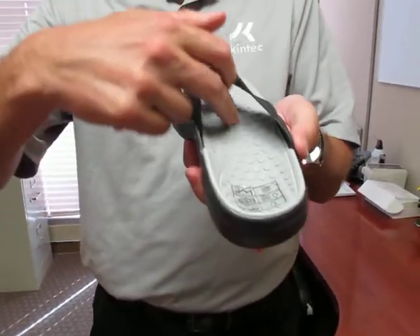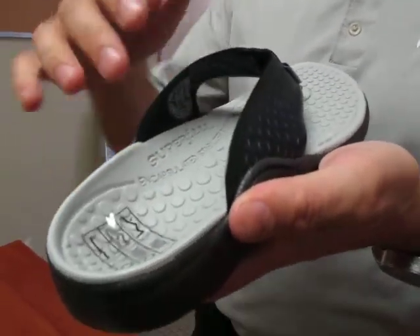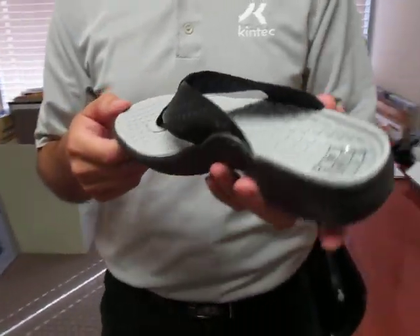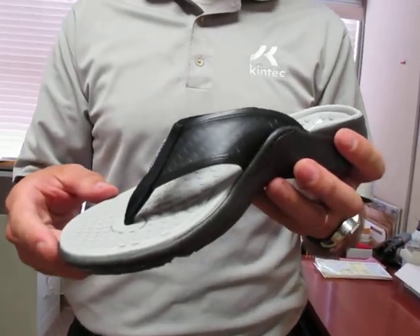We have a nice high arch support, good cupping of the heel, and a tactile footbed that actually gives the foot some great sensation when you're standing on it. The footbed is also antimicrobial so it won't stink.